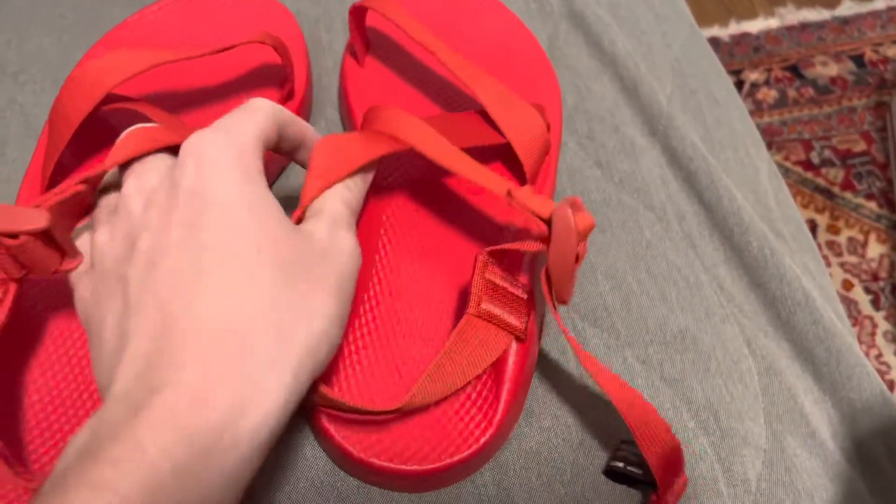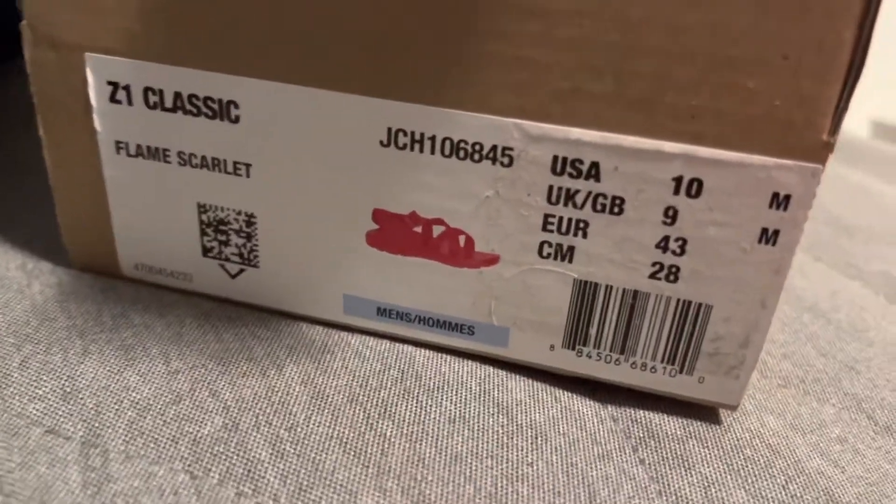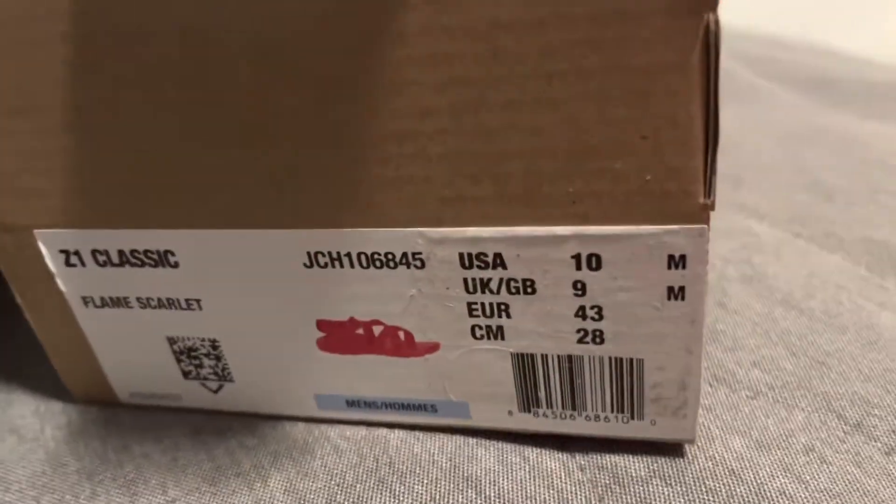Here they are. Oh my gosh, these look absolutely amazing. And then, this is Fit for Adventure.